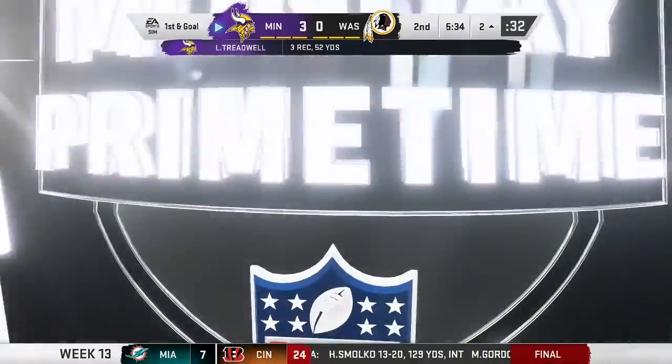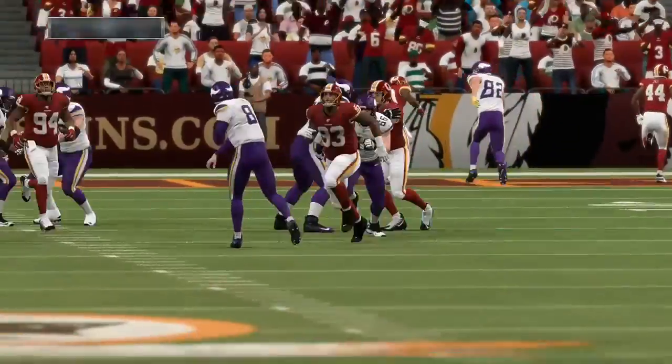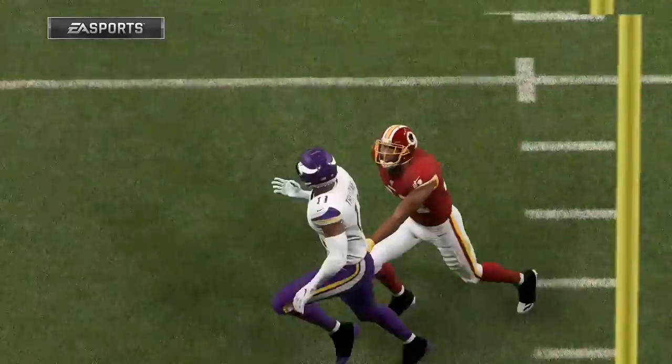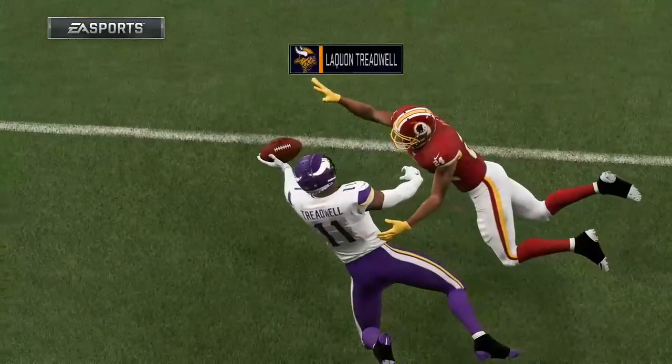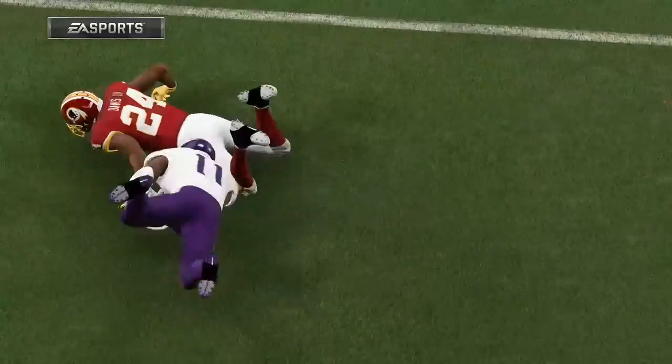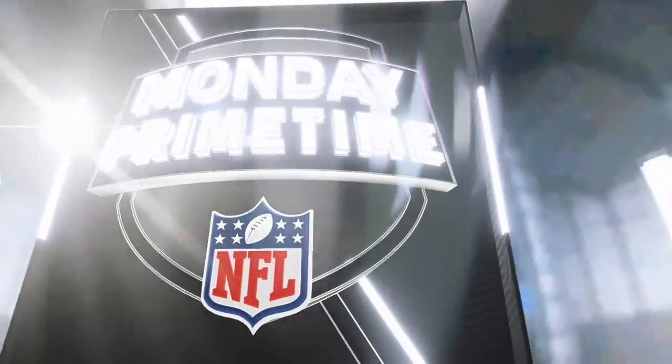What a catch, and one-handed! I'm starting to lose my awe about the play and maybe I shouldn't. How much of this is the player? How much of it is the glove? Those gloves, they do have a little grip to them — they get a little extra tackiness to them now. I know.